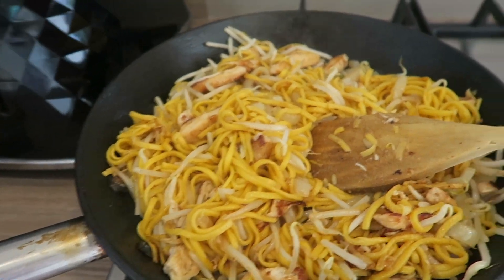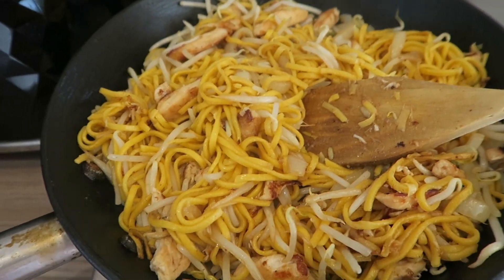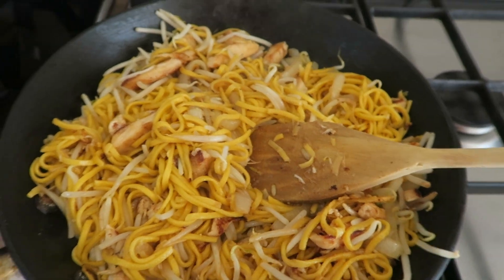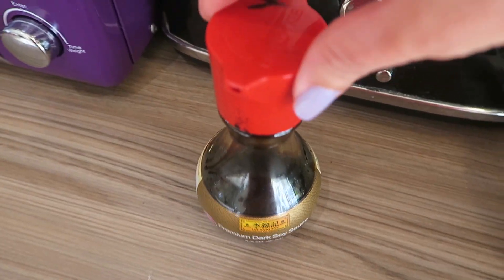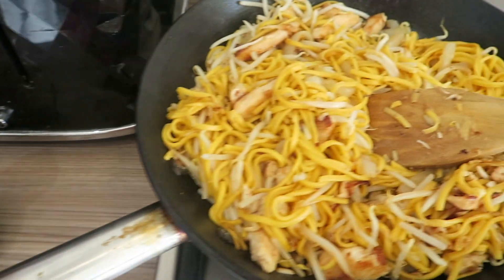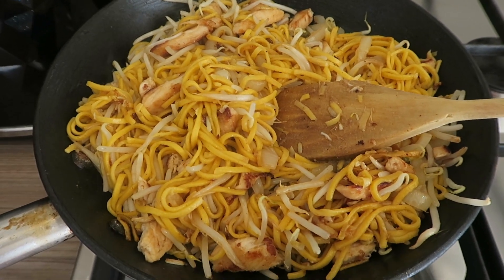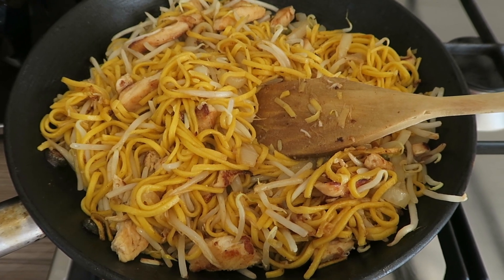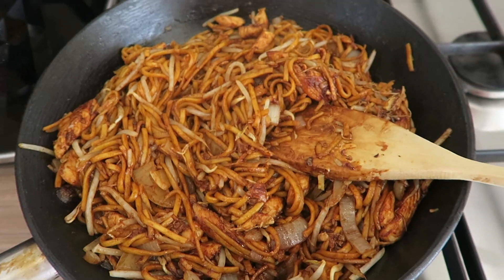The next thing I'm going to do is add my soy sauce. The reason you add soy sauce at the end is because otherwise it will burn off and you lose the flavor, so to keep the flavor make sure you put it on at this stage. I've got my dark soy sauce from the Chinese shop and I'm going to do roughly two tablespoons.